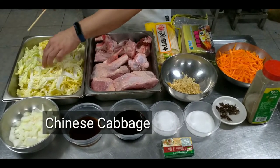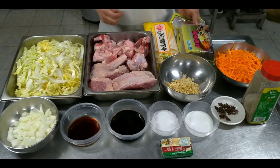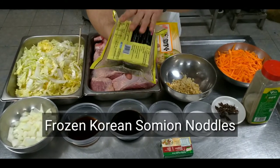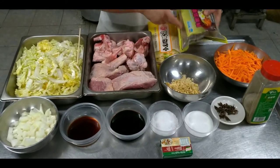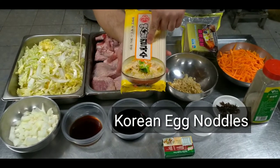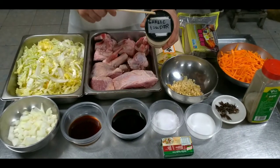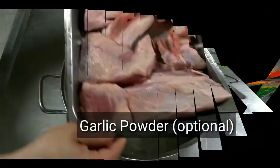Pwede rin po kayong mag-substitute ng repolyo para sa pechay bagyo, kasi medyo mahal po yun. So dahil wala po ako sa Pinas, ang aking gagamitin is somyeon noodles — ito po yung frozen, galing po ng Korea. Pwede rin po akong gumamit ng egg dry noodles, pero kung sa atin po, mas maganda pag bumili po kayo sa palengke. At gagamitin din po tayo ng garlic powder para pampalasa sa ating soup.